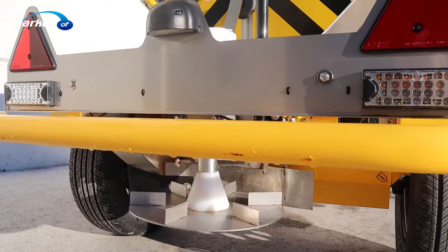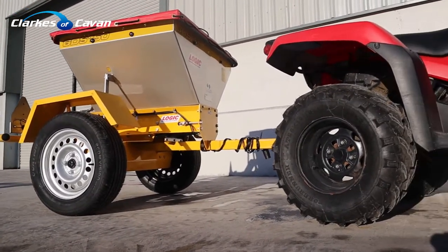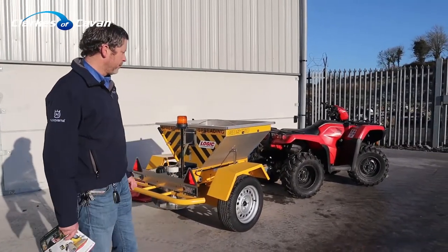This machine can be used on any sort of machine with a 50mm tow ball — in other words, an ATV, Jeep, van, or car. You can pull this machine with whatever you want.